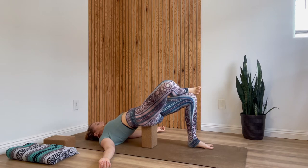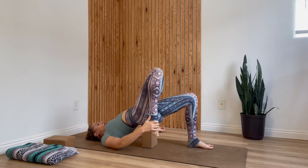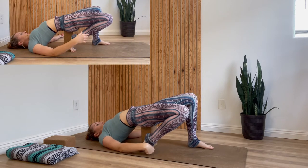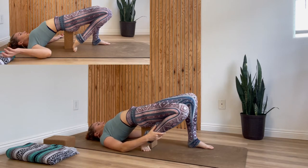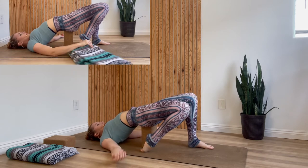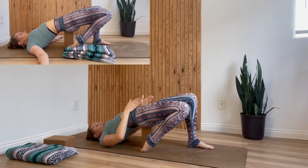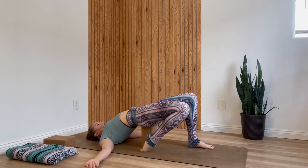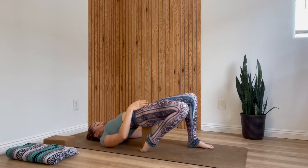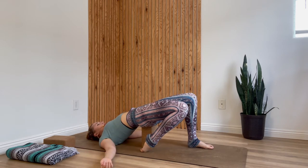Next we'll move into half virasana, which is a quad stretch. Uncross your right ankle from over your thigh and slide the top of your right foot back, aiming it next to the block or props. If having the top of your foot on the ground is too intense, feel free to curl your toes under, or place a blanket underneath the top of your foot. Feel into your inner thighs — if your legs are splayed out to the sides, squeeze in so your knees are roughly the same distance apart as your hip bones. Take a deep inhale and exhale, finding that tuck, sending your tailbone forward to intensify the stretch in your right quads. Stay here for one more deep breath.